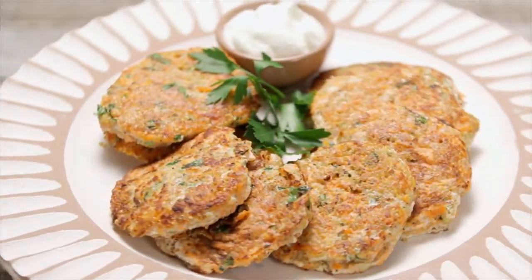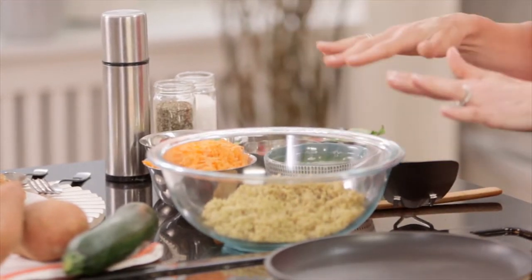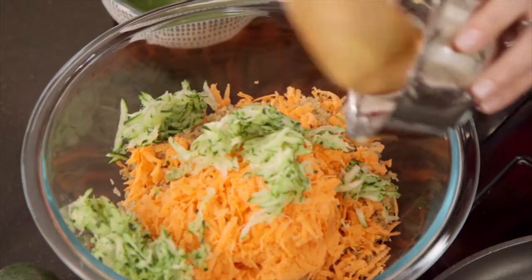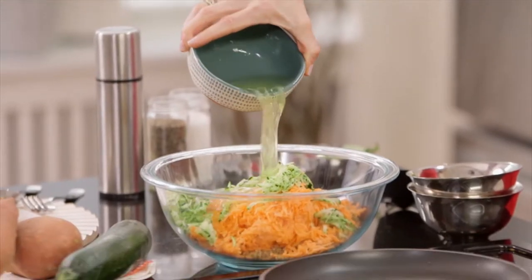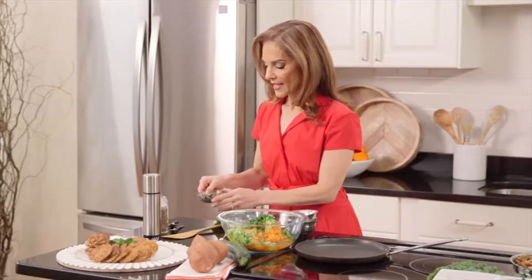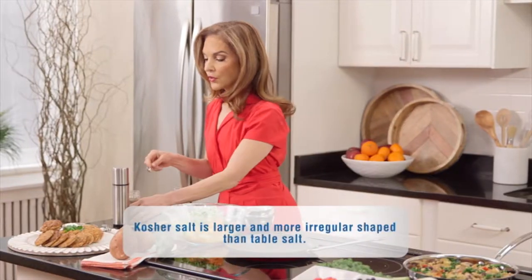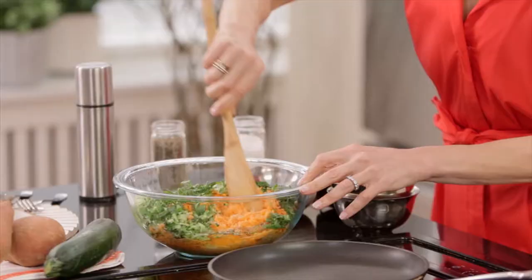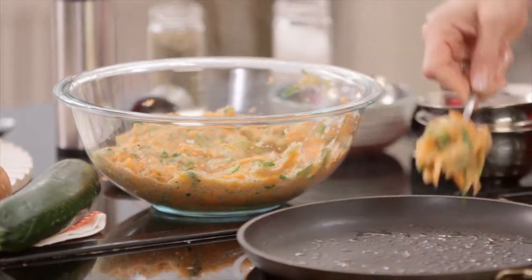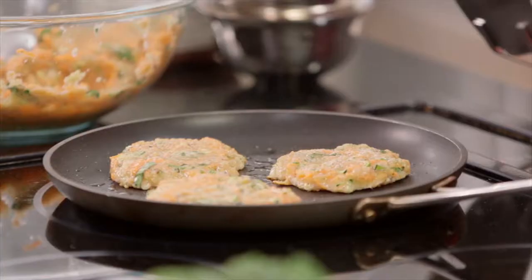And last but not least, my sweet potato quinoa pancakes — these will most certainly hit the spot. I just mixed one and three-quarters cup cooked quinoa with two cups of grated sweet potato, one small grated zucchini, one cup of egg whites — pure protein, equivalent of eight eggs but just the whites — half a cup of chopped parsley, half a cup of chopped basil, one teaspoon of kosher salt, and a quarter teaspoon of ground black pepper. Mix it all up, spray the skillet with some oil spray, and just fry them up in the pan for about three minutes on each side. The hardest part — waiting for them to be done.